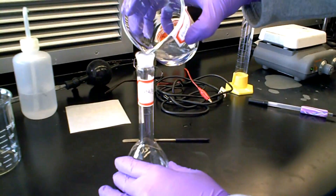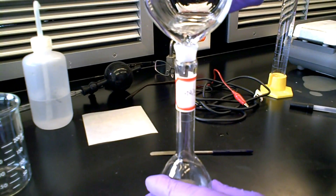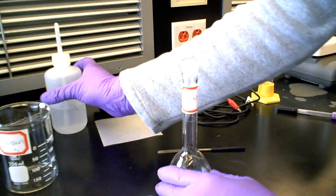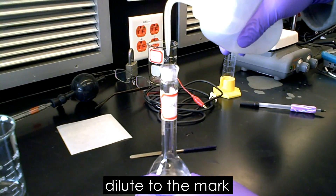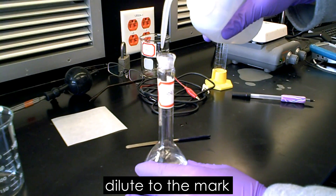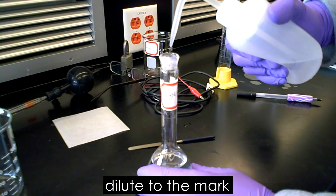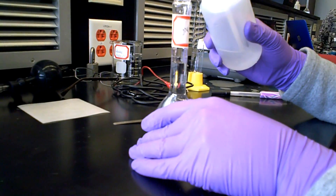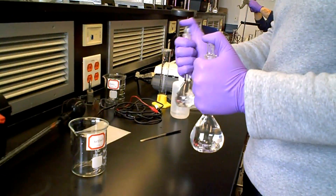Now transfer the solution into a 100 milliliter volumetric flask. Dilute to the mark with a wash bottle filled with distilled water. You will need to repeat this step for silver nitrate. Be sure to cap both volumetric flasks and shake and invert to make sure it's a homogeneous mixture.